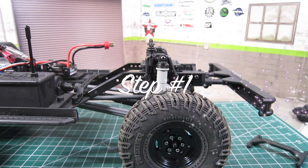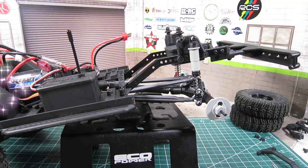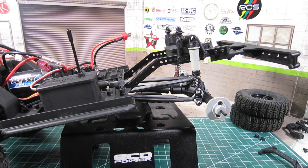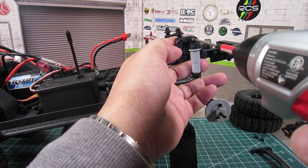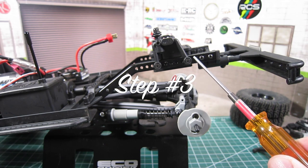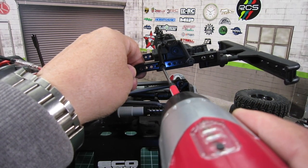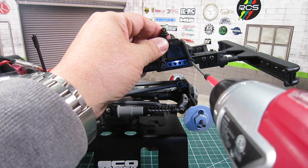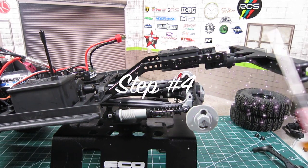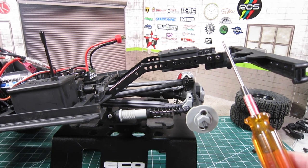Steps are pretty simple. Step 1: remove the wheel for easy access. Step 2: loosen the screw holding the shock to the shock tower — do this on both sides. Step 3: loosen the two screws holding the shock tower and remove it — do this on both sides. Step 4: loosen the two screws holding the rear body mount on one side only. This will allow you to spread the chassis to remove the fuel cell.